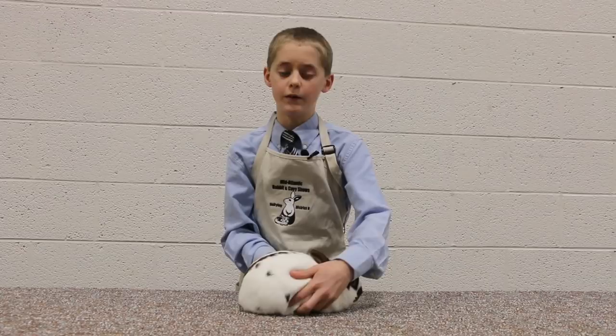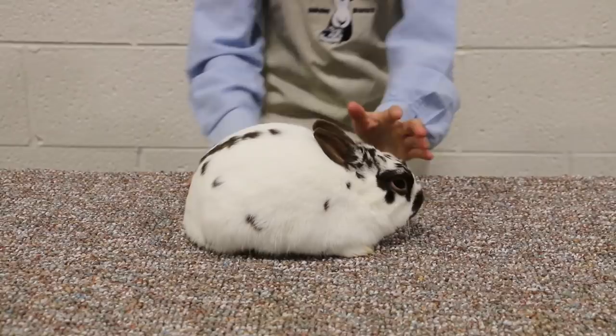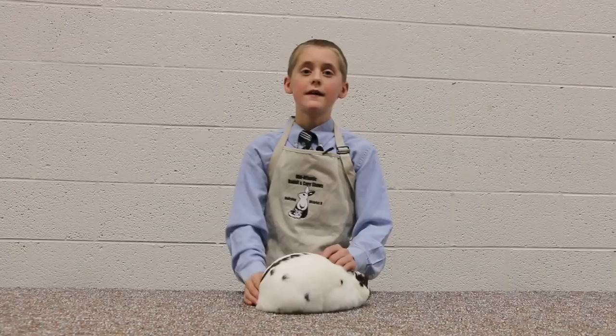Hello, my name is Kayla Bell. I'm 13 years old, I'm in 8th grade, and this is my broken chocolate polish, Bob. Bob here is a compact body type. There are other body types: commercial, full arch, mandolin, semi-arch, and cylindrical.